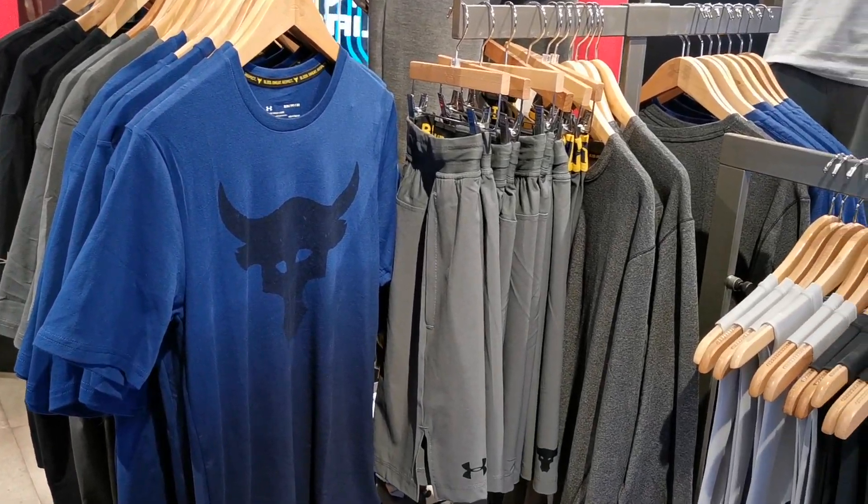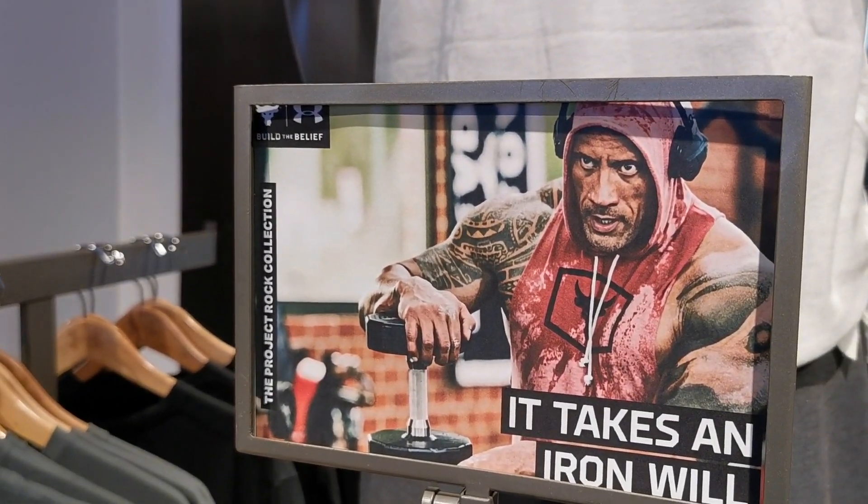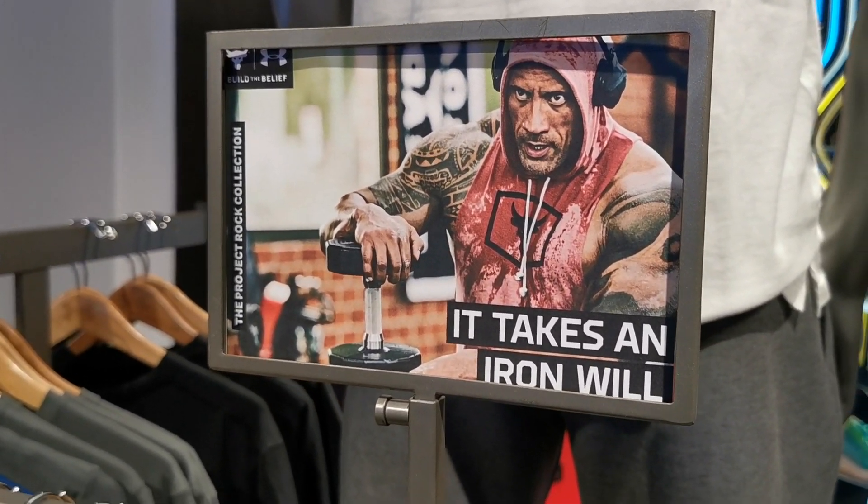So they have shirts, they have henleys, they have pants, they have a bunch of other gear including a really kick-ass bag and a nice cap, both of which we will talk about in a bit.